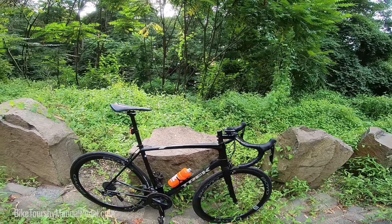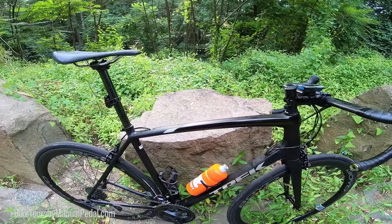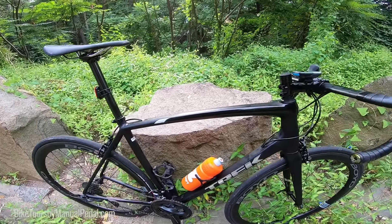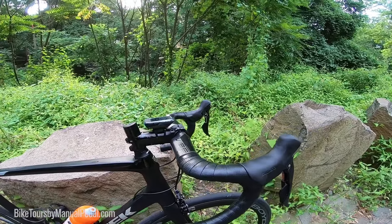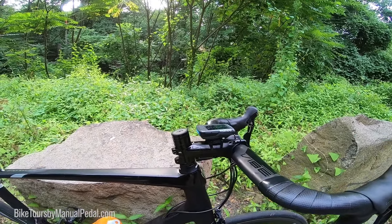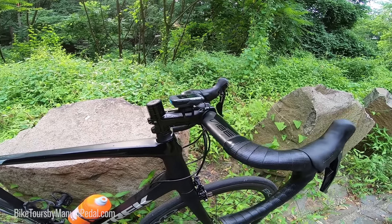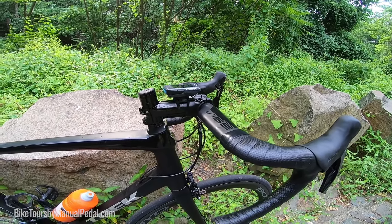With the new Trek Émonda ALR, just thought I'd do a really fast infield review on this bike. Just got it built up — I built it up custom, running Pro Vibe bars up front, 142 millimeters, with a Vibe stem 110. I'm probably going to have to get a longer stem — I need a bit more reach, going to go 130 on this one.